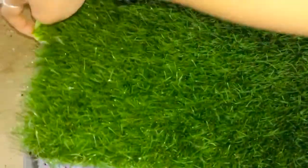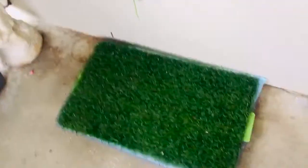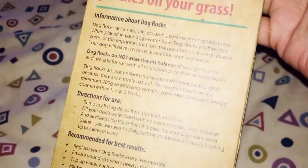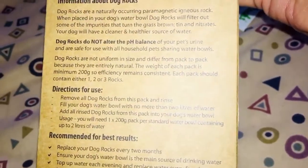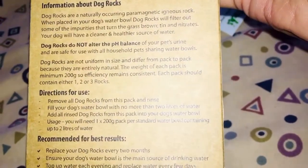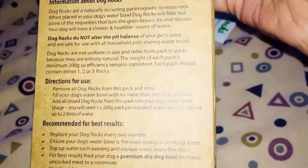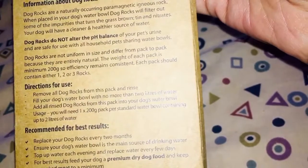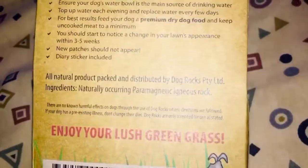I don't want him near it, so I'll put the puppy inside and close the door so we can investigate. I can't see anything out of place — you can't see much where he's peed. It still looks the same. It's a very rainy day but there is no nasty pee odor. The label says dog rocks are naturally occurring paramagnetic igneous rocks. When placed in your dog's water bowl, the rocks will filter out some impurities — tin and nitrates — that turn grass brown. Your dog will have a cleaner, healthier source of water. Dog Rocks do not alter the pH balance of your pet's urine and are safe to use with household pets sharing water bowls.